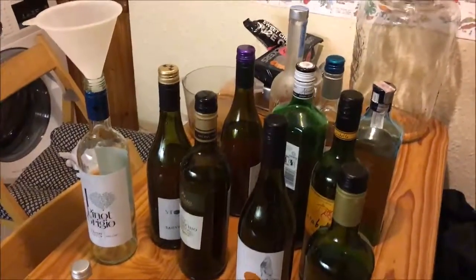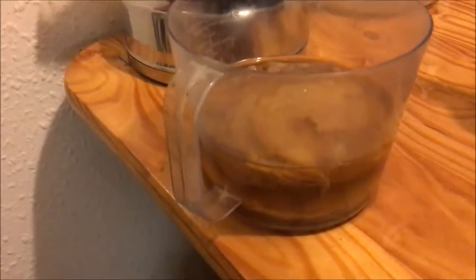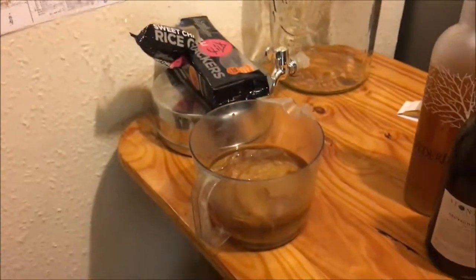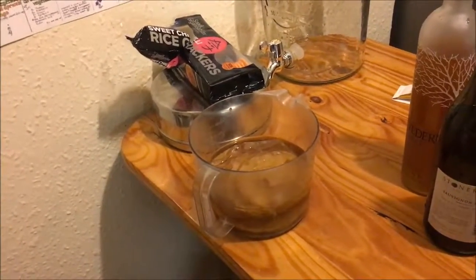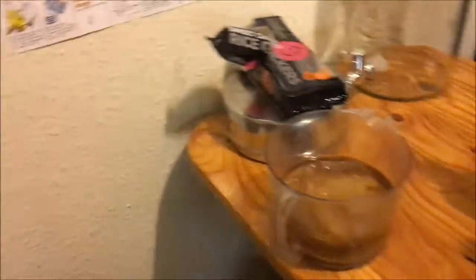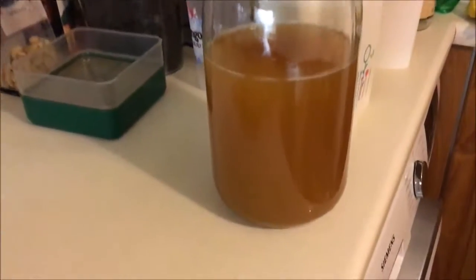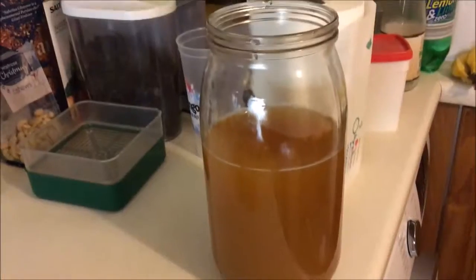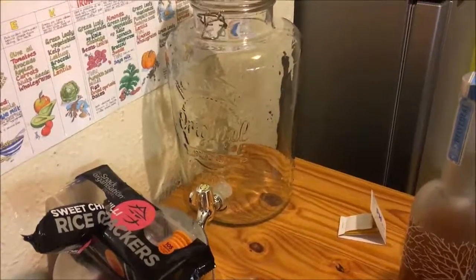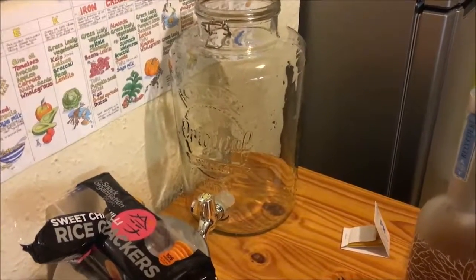After decanting your kombucha you need to take the mother out and make sure it's got enough liquid starter fluid for the next batch. It needs 150 millilitres — that means 50 millilitres per litre. This three litre jar has 150 millilitres in it, and the eight litre one has about half a litre.